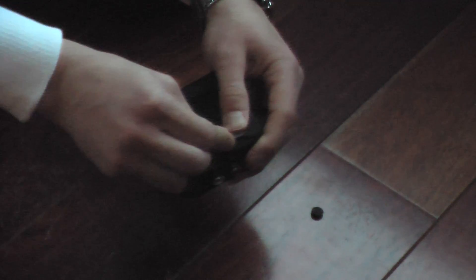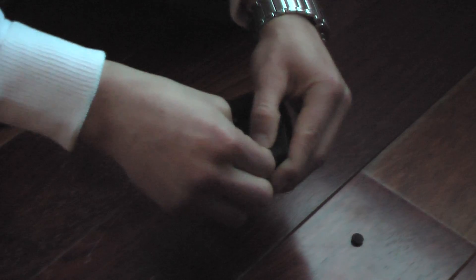So the first thing is to pop these little rubber feet off the bottom. That one came off easy because I was picking at it earlier.